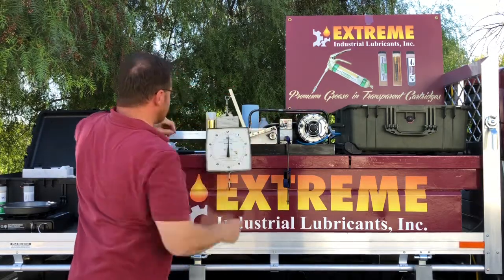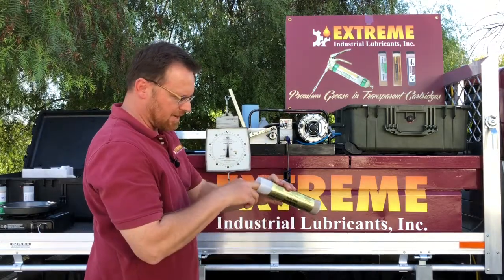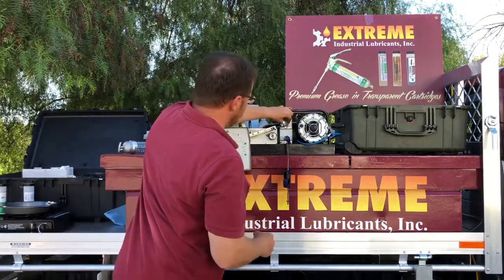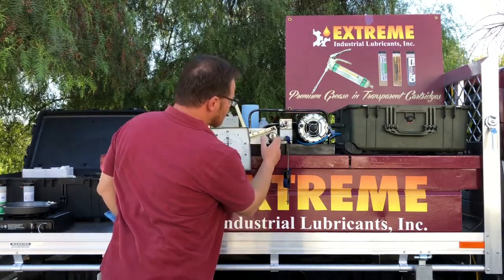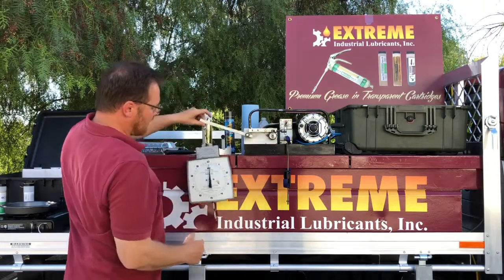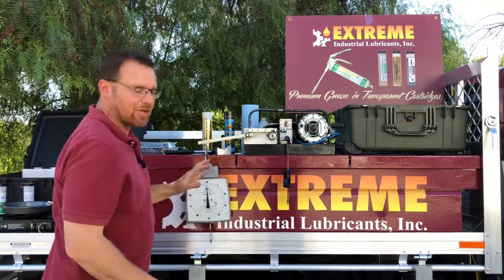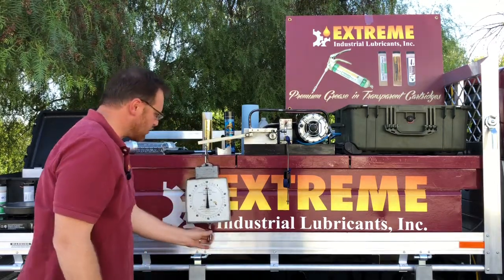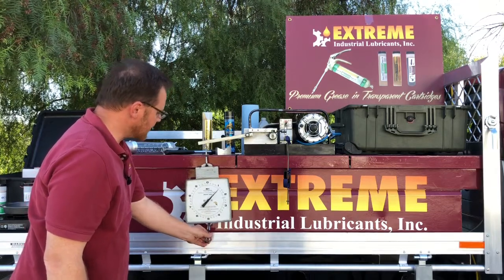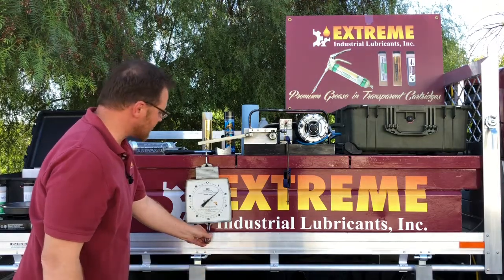Now what I'm going to do is a compatibility test with our SMG Gold — this is our multi-purpose grease. We'll just mix the two greases. If the two greases don't work well and they stall before one pound, that means they're not compatible. So it goes to one pound and then it can even go to one and a half pounds, so you know for sure the two greases are compatible.